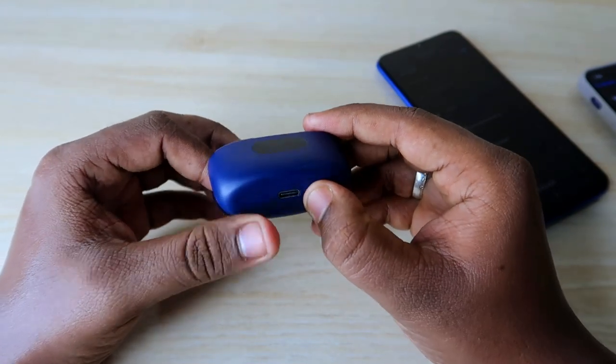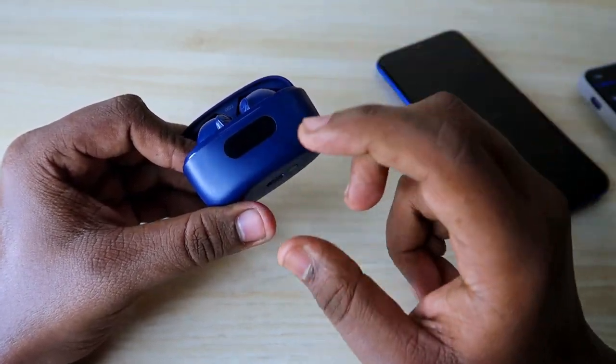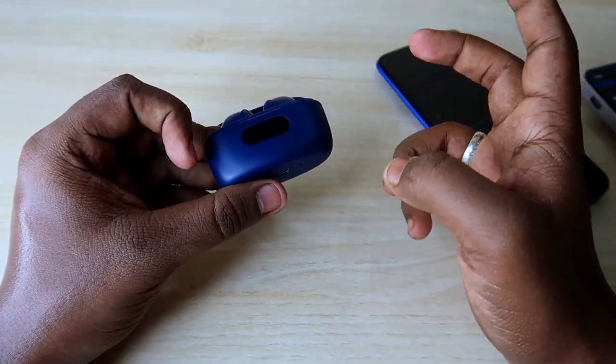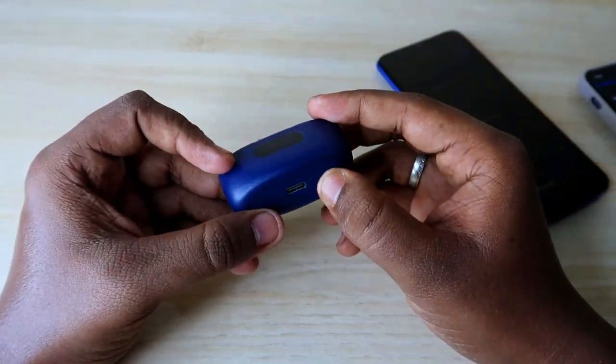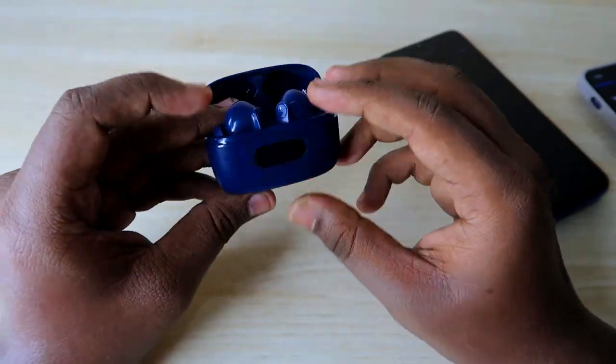You have to press and hold this reset key for five seconds. Once you have done that, the display will blink white light five times. That blinking is the notification confirming that you have successfully completed the reset process.